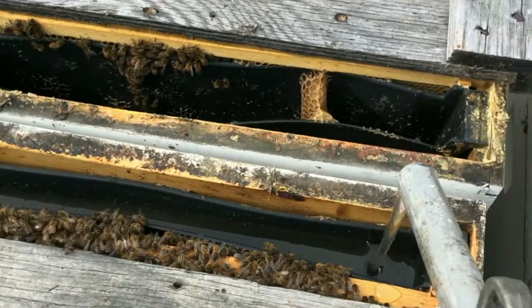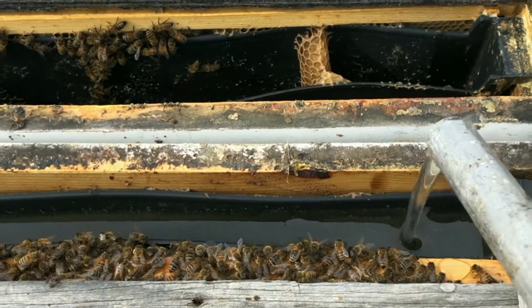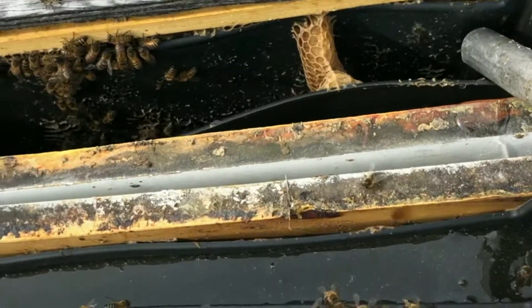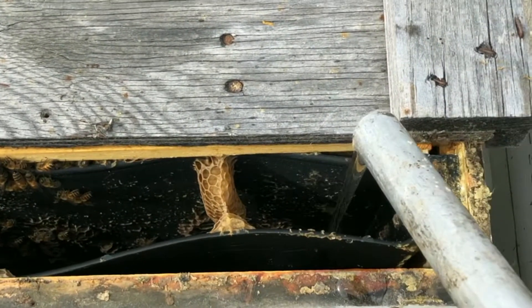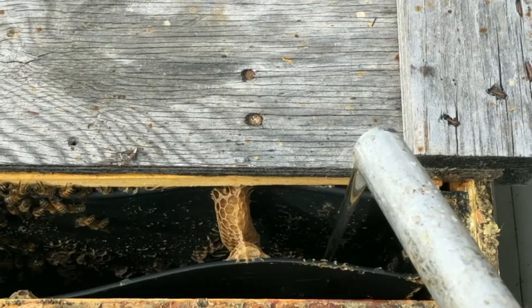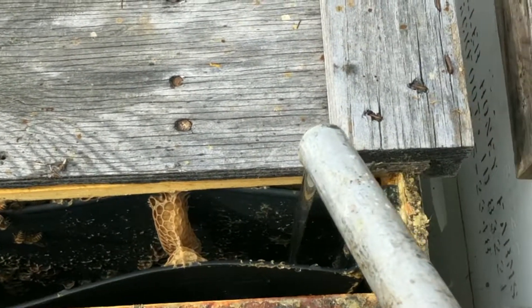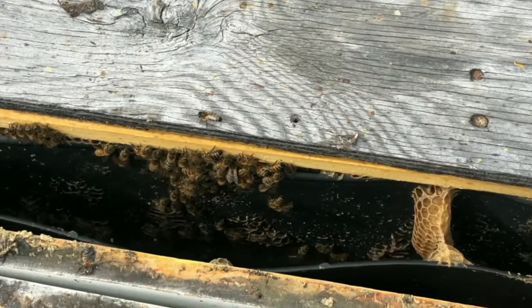Now, this is kind of a worst-case scenario. It's been really cold here — the low was 28 last night, and it's only about 40 degrees out here this morning, so this syrup is very cold. But you can see how long this has taken to fill a feeder — we're probably talking 20 to 30 seconds. So it's just not going to be a viable solution.